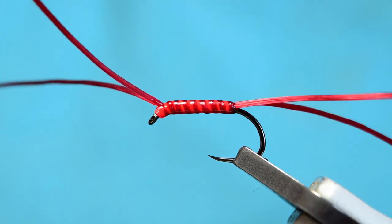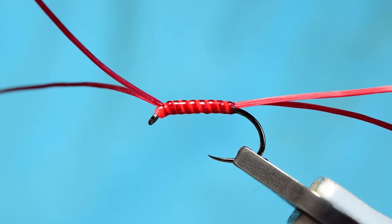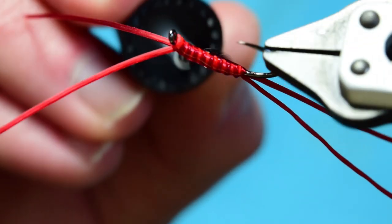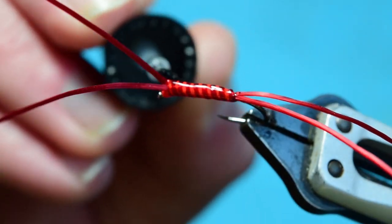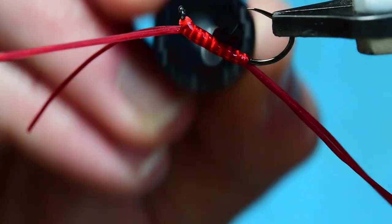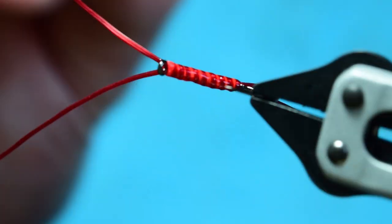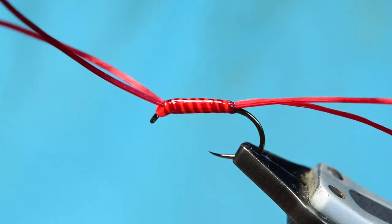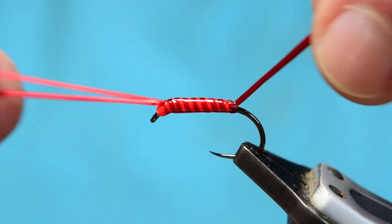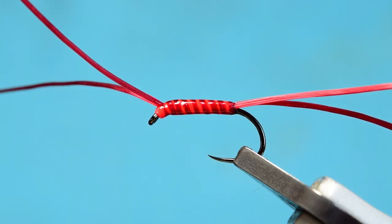Once it's set, what I like to do is grab some varnish and just apply it — just in case I've missed any slight holes — to cover everything and make sure nothing's been missed. That will increase the longevity of any fly. Leave that to set and there is your brandling worm.